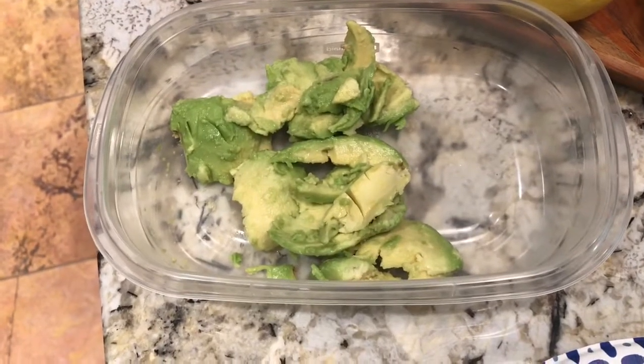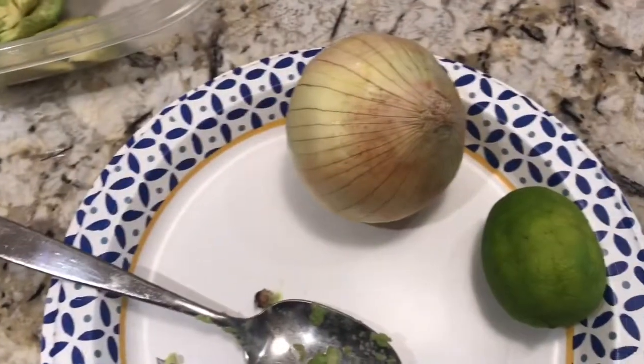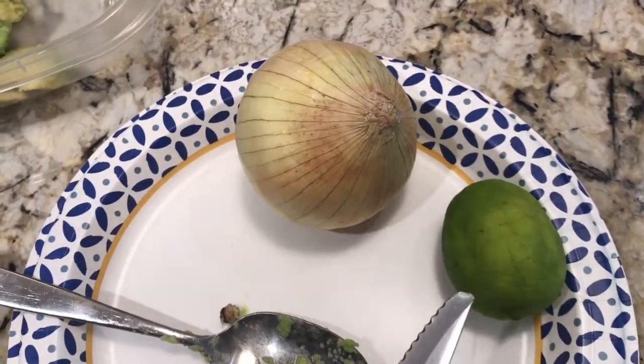I would recommend using a potato masher to mash it up, but for right now let's just leave it as it is and move to the next ingredients. We've got some lime here and some fresh onion.